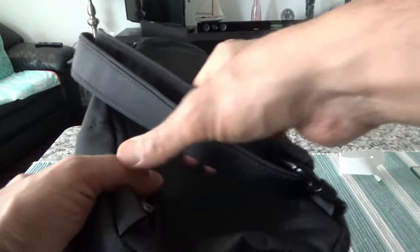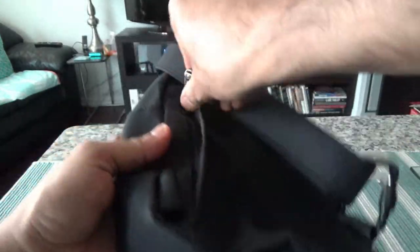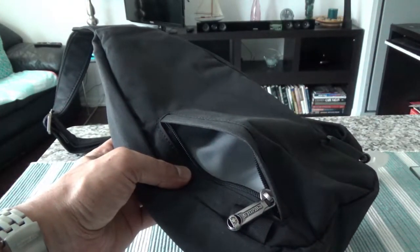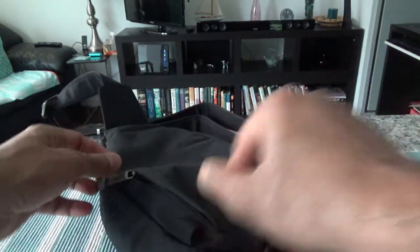It has a back hidden zip pouch, which is right here. You can put in a wallet, bank card, passport, and stuff like that.